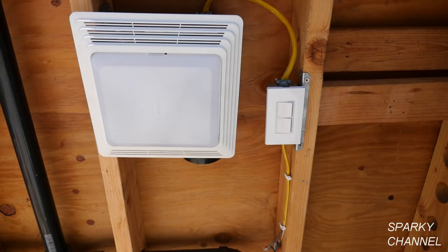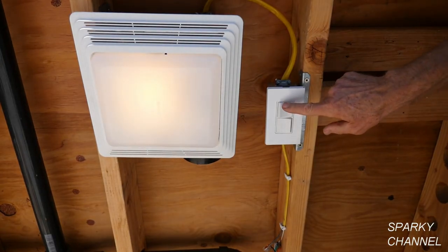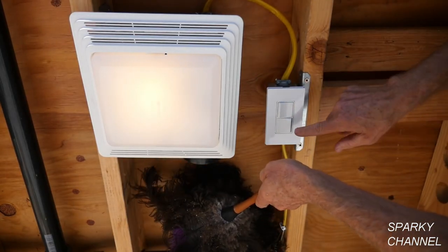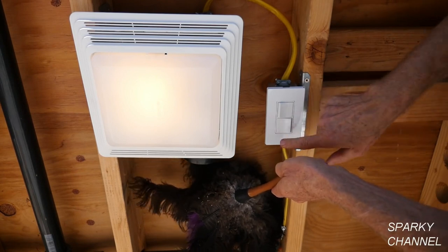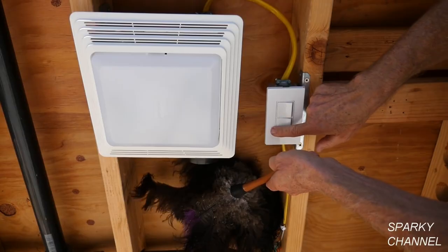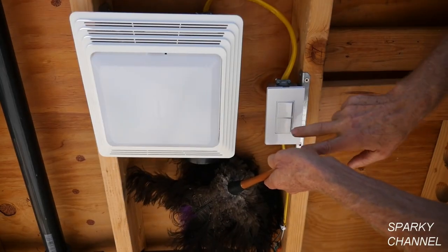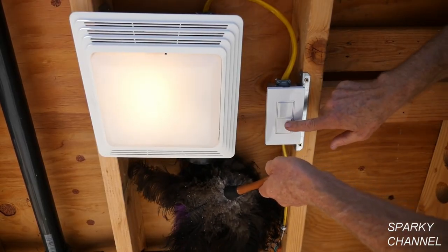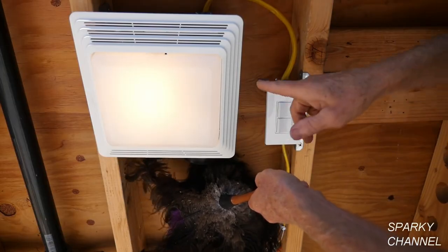I've turned the circuit breaker back on. The top switch should be the light — that's correct. And the bottom one — let's see if it works — we'll turn on the fan and you see it blowing the feathers. Turn that off, turn on just the fan, just the light, both of them together, both of them off — works great. We have succeeded in putting the light and the fan on separate switches.